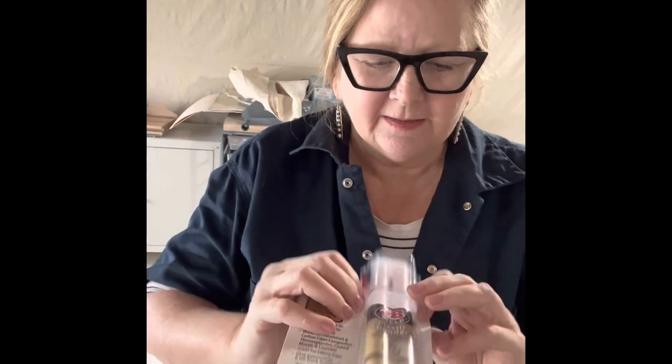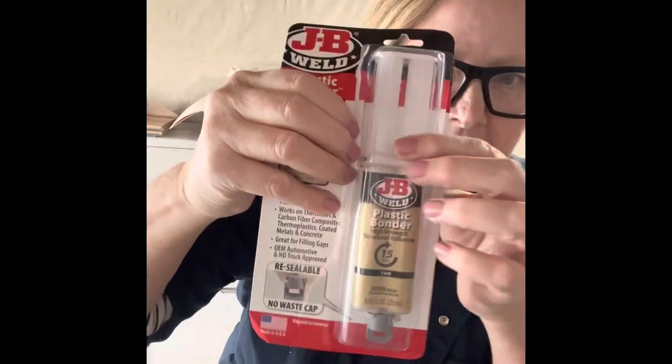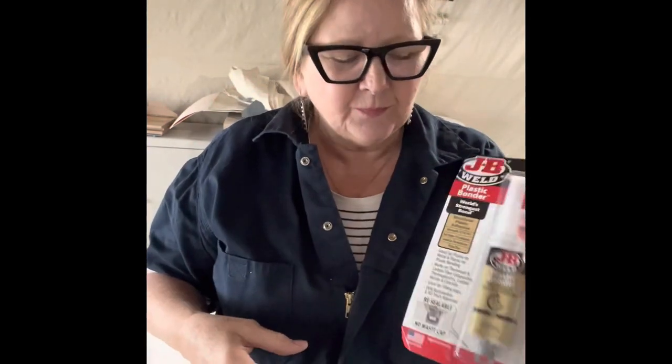And JB Weld — this is plastic bonding, so it's specifically for metal to metal, metal to plastic, or plastic to plastic. It all comes in one tube: you squirt it out, mix it up, spread it on the items you're bonding, and then you're good to go.